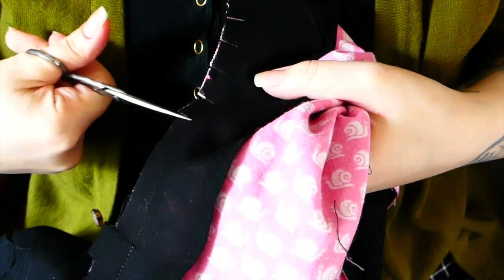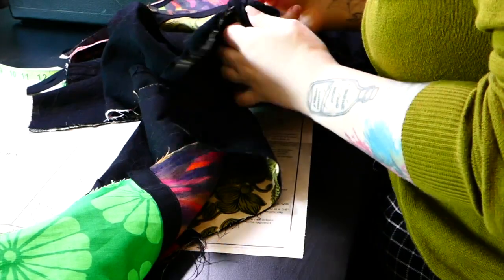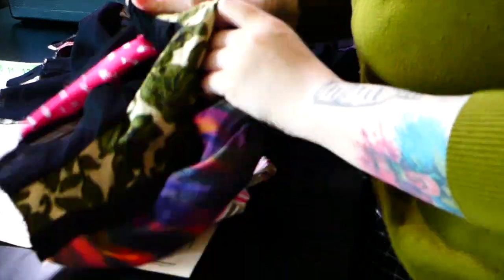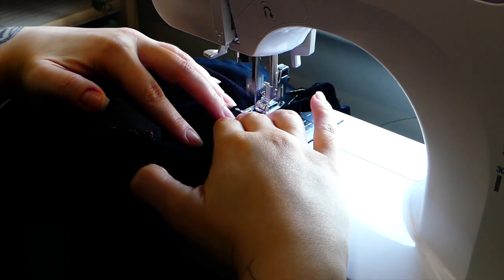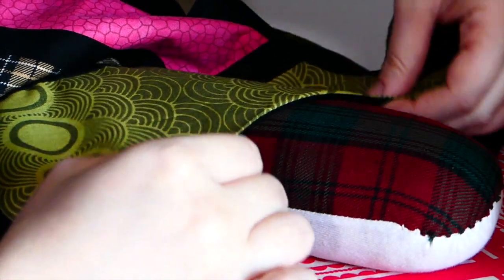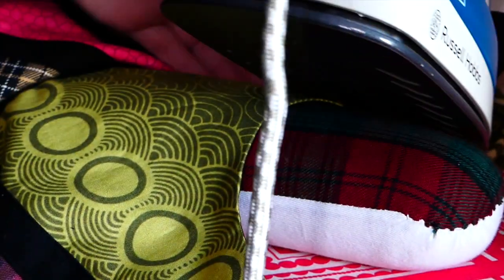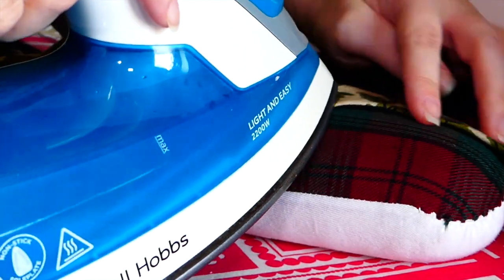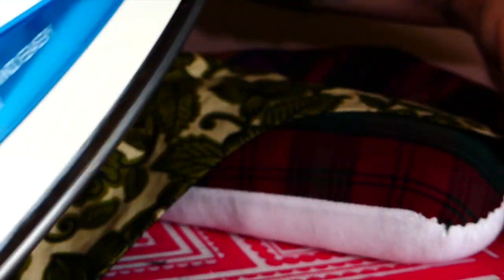A controversial decision I made was not to add any interfacing to my facing pieces. My logic was that usually you do that to stiffen the area around the armhole and neckhole, but as all parts of this dress already had two layers of fabric before the facings went on, I thought adding interfacing would make them unnecessarily stiff and probably make the armholes relatively uncomfortable.